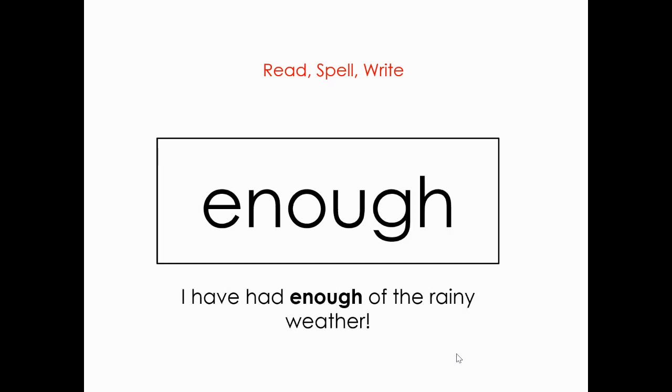Let's read this word. What is it? Enough. Very good. Spell it: E-N-O-U-G-H. Enough. And let's read the sentence: I have had enough of the rainy weather.